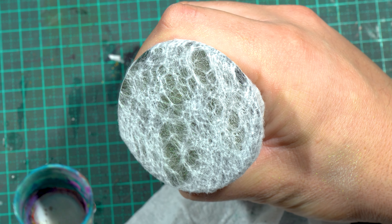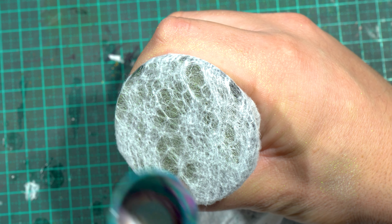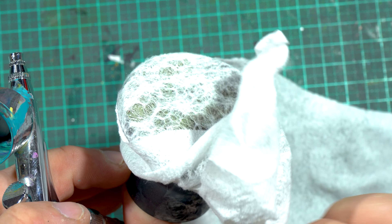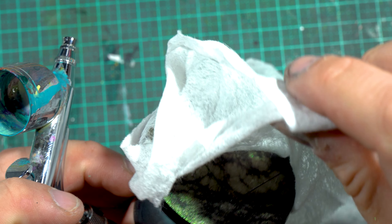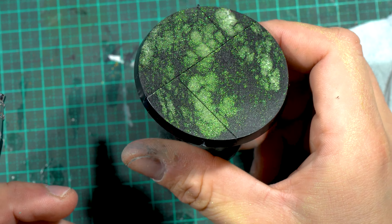The first color I'm using is just kind of a test which I ended up liking. It's one of the Vallejo The Shifters color-shifting paints — I forget the exact name of the color. You can see after a couple of thin passes that's the effect that we get.